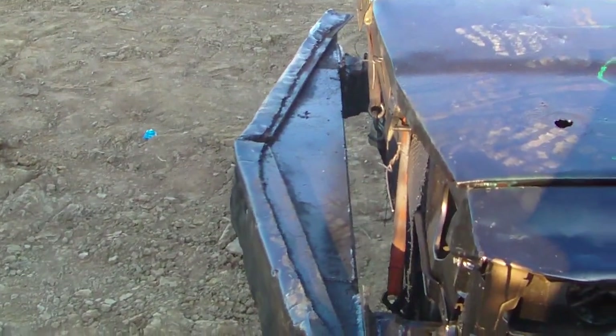You can see the bumper on this one has been homemade. It's got a heck of a homemade pointy. It's just solid steel plating all the way through.